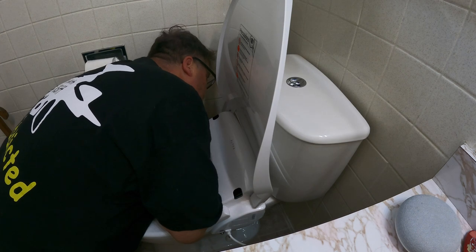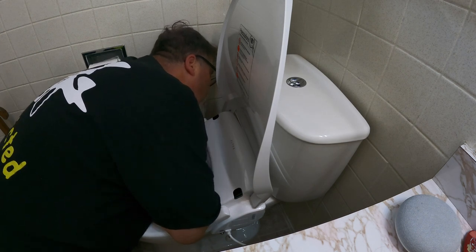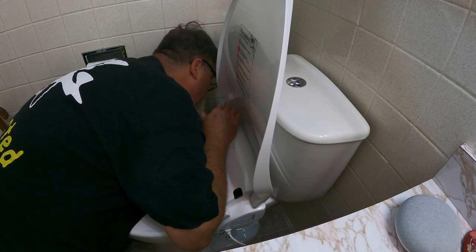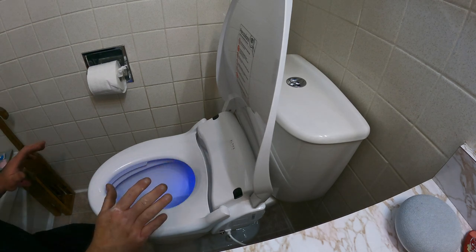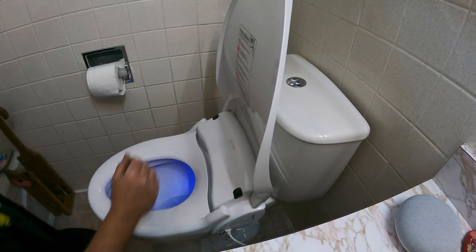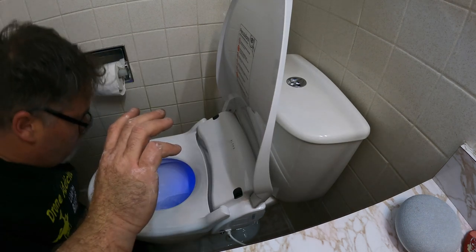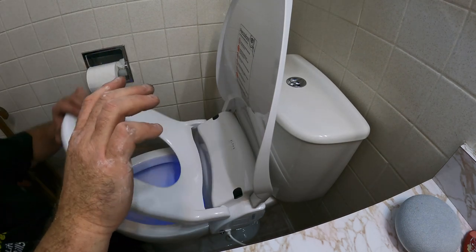We gotta make sure the nozzles are tight before feeding water. I can't get back here very easily. Let's see — okay, we've got pressure going in with no leaks so far. Not a fan of the humming noise though.